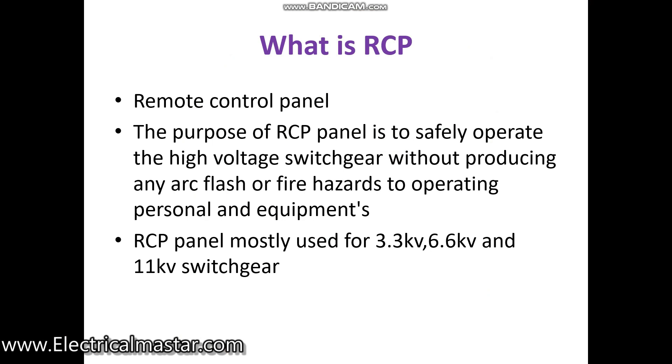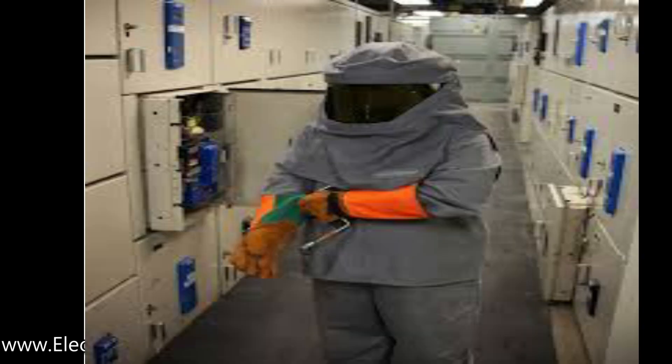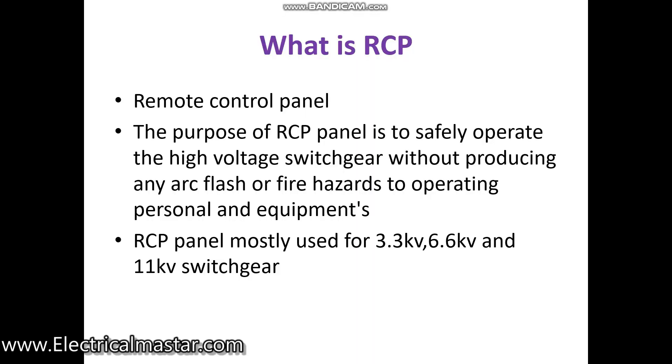Normally when operating the switchgear in the main panel while closing or opening the breaker, there is a chance of producing an arc. Because of that arc, it will endanger the operating personnel, so it is mandatory to wear arc protection suits and the necessary PPE for operating at high voltages.